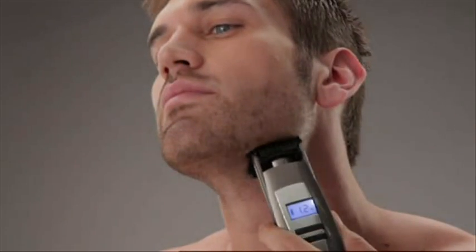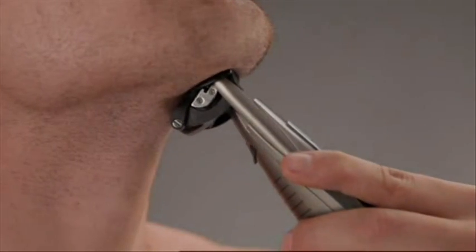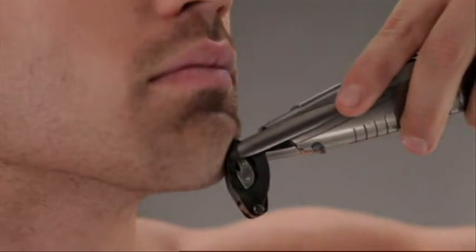Move the iTrim smoothly against the hair growth. Facial hair grows in different directions, so you need to move the iTrim in different directions. The unique flexing head will follow the contours of your face, making it easy to get an even finish.